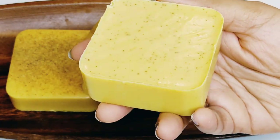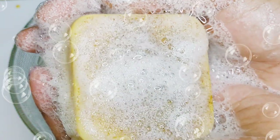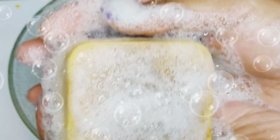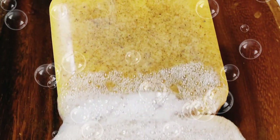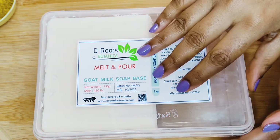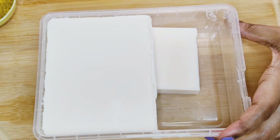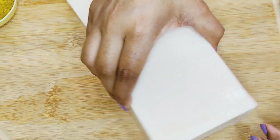Hey my sweeties, welcome back to my channel with me Amla. In today's video I'm going to share how to make a DIY turmeric and honey melt-and-pour soap. It's a skin brightening soap that lightens blemishes, fights acne, and reduces wrinkles. If you're here for the first time, please subscribe and also enable post notifications.